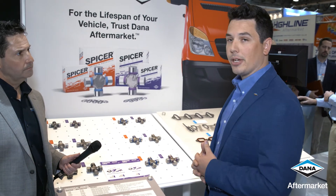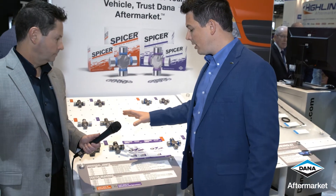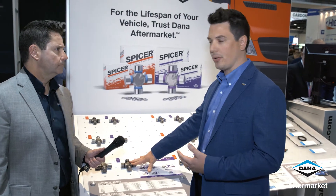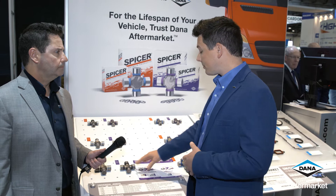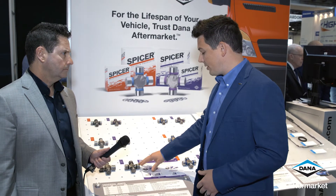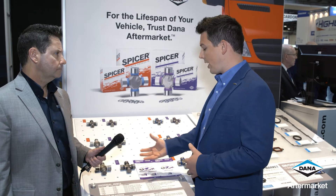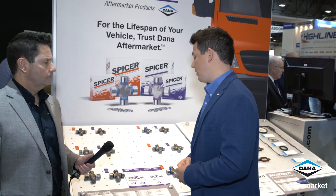The Spicer Genuine comes in on your newer vehicles. We have what we call our older technology, which is a 10-series U-joint — it's a greasable U-joint. The advantage here is for the customer that says, 'I want a U-joint I can still grease.' We offer that technology; it is a little older but it's still a very good and valid technology.